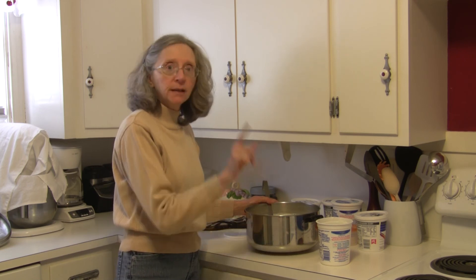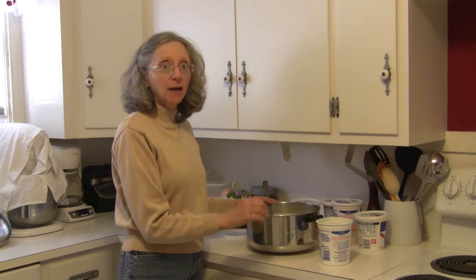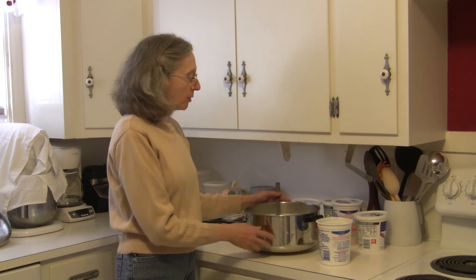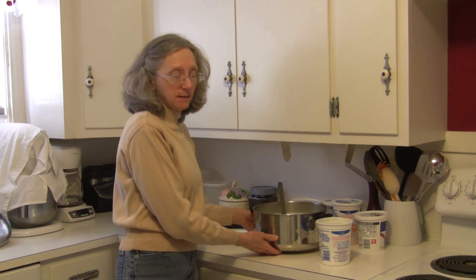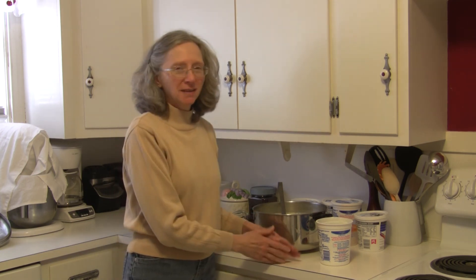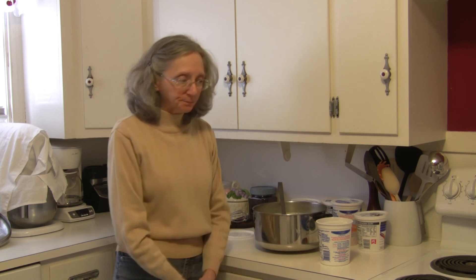When that's done, put it in the refrigerator and let it chill down really well before you enjoy your yogurt. It's really not a hard process — yes, it does take a little bit of time, but anything good is well worth it. Go to my website, handmadeiniowa.com, and look for the recipes page — you'll see all kinds of wonderful recipes and tips there. This is Judy at Judy in the Kitchen. Thanks for stopping by.